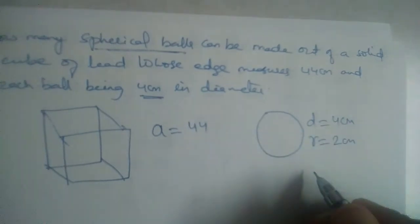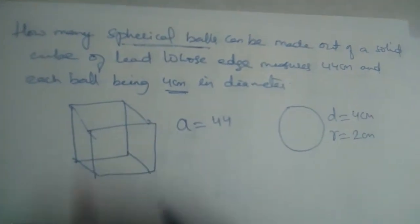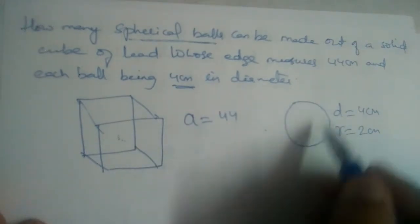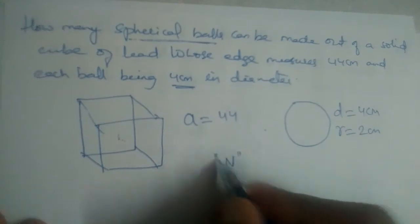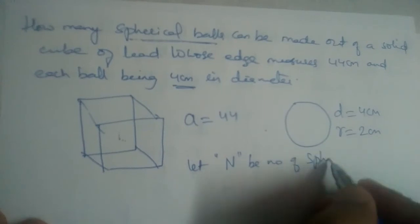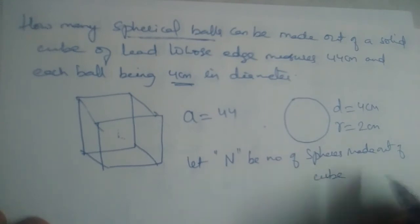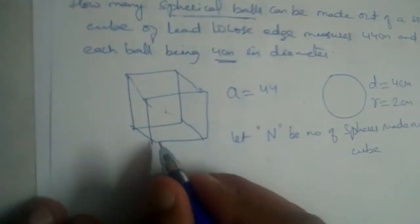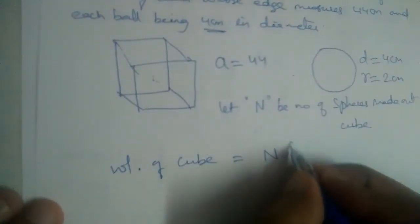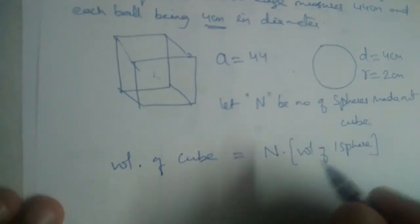So how many such balls can be made out of this cube? The volume of this cube should be equal to n times the volume of the sphere. Here, n is the number of spheres. Let n be the number of spheres made out of the cube. So the volume of the cube should be equal to n times the volume of one sphere.